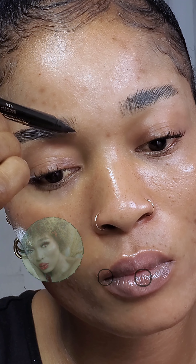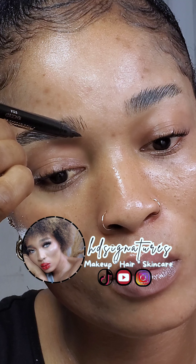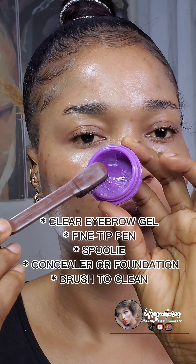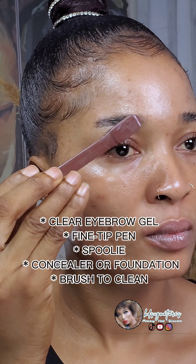Welcome back! In today's video I'll be teaching you an eyebrow tutorial — specifically how to create eyebrow strokes with a pen. These are the materials you need: a clear brow gel, a spoolie brush, a fine-tip eyebrow pen to mimic perfect eyebrow strokes, and a concealer or foundation to clean up your brows.